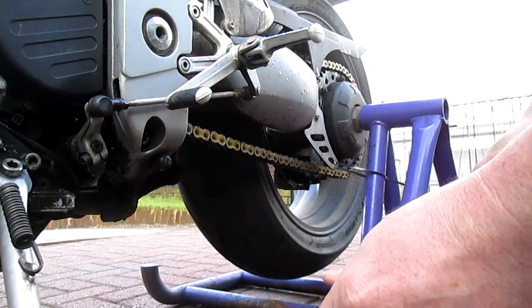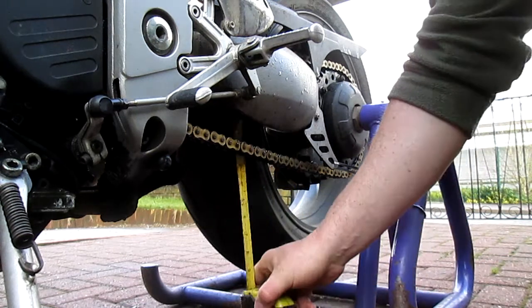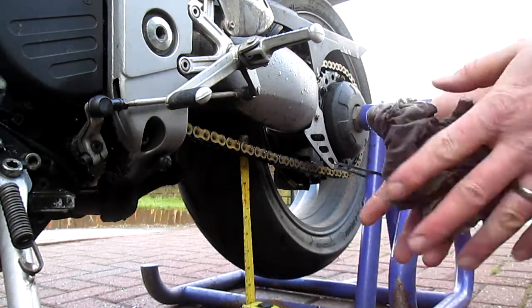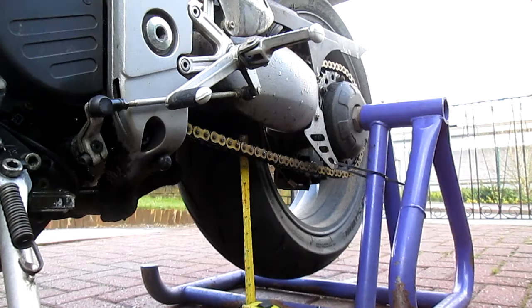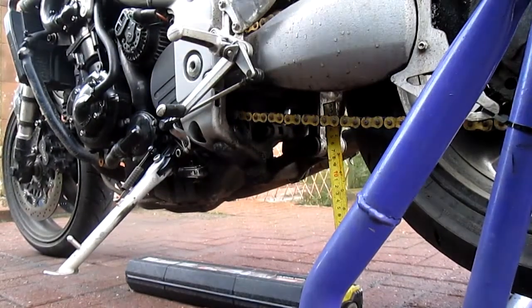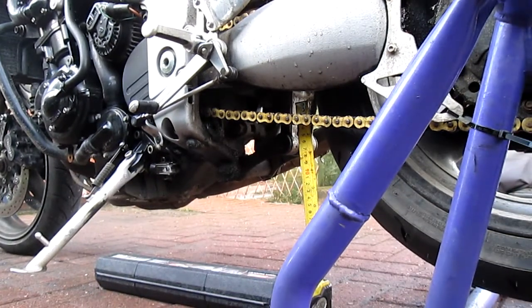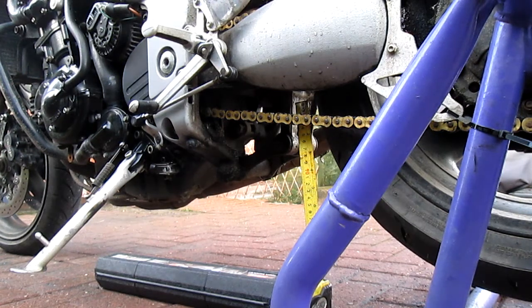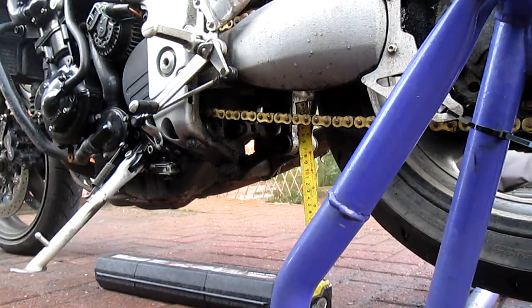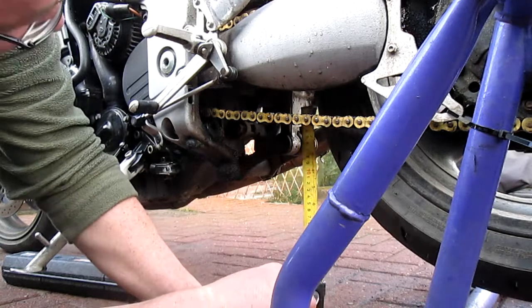Now get the measuring tape. I usually set it on 10 inches as I start. Find the centre between the two sprockets, which I've marked on my swinging arm. The Triumph manual says 35 to 40mm of travel.